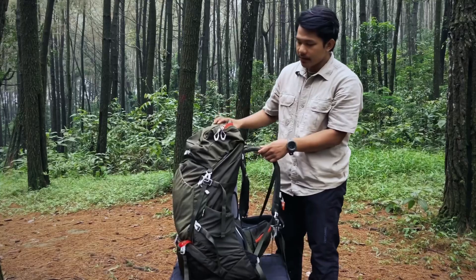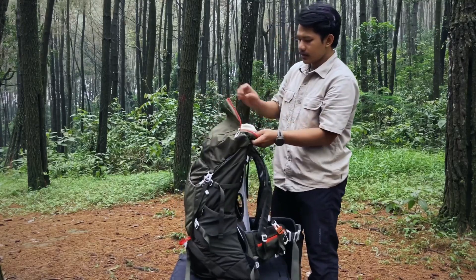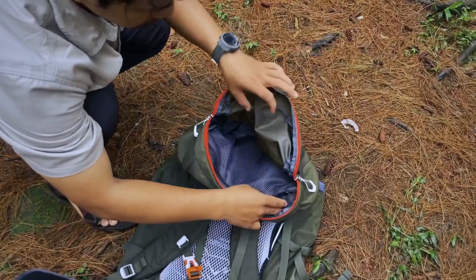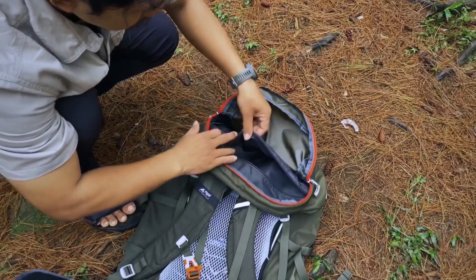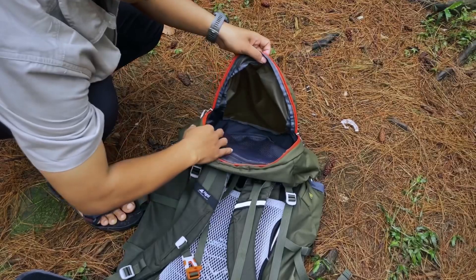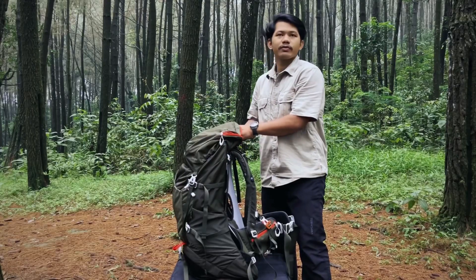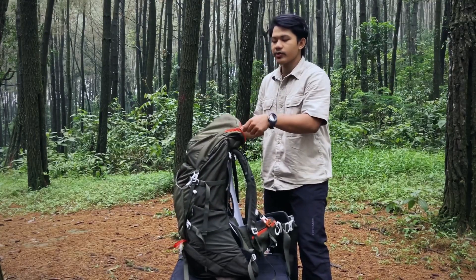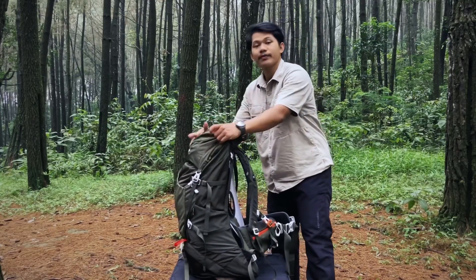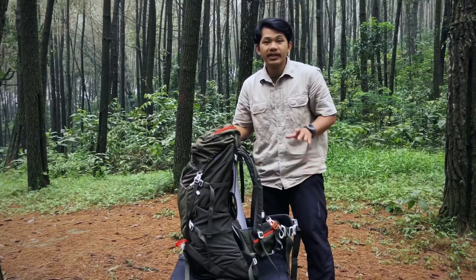Sekarang ke bagian atasnya teman-teman. Di kepalanya ini kita buka dulu — nah ternyata di sini ada kantongnya lagi, ada slanting-nya lagi. Jadi di bagian atas kepala ini biasanya digunakan untuk menyimpan raincoat ya teman-teman, atau bisa juga menyimpan makanan — biasanya kan kalau mendaki gunung suka nyemil, jadi bisa ditaruh di sini juga.